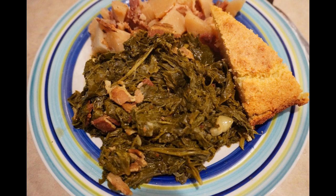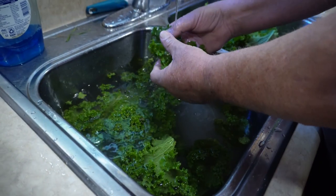Hi friends! Today we're making greens — a mixture of mustard and turnip greens.